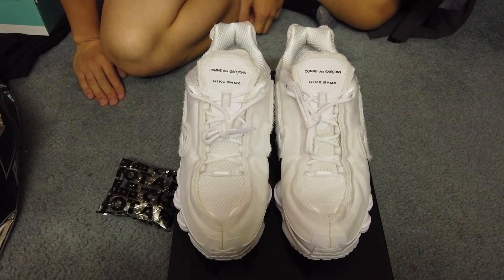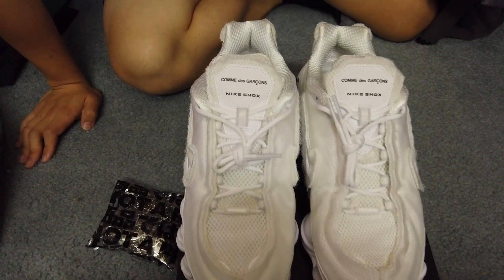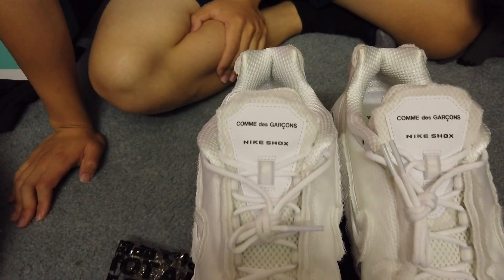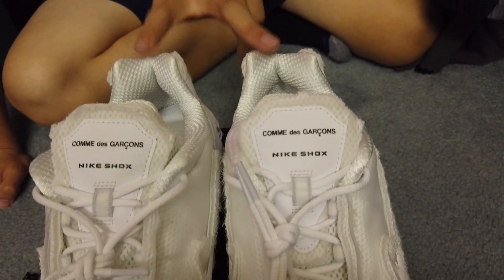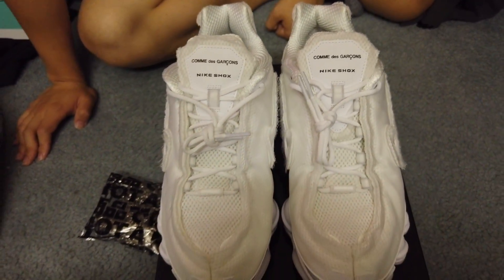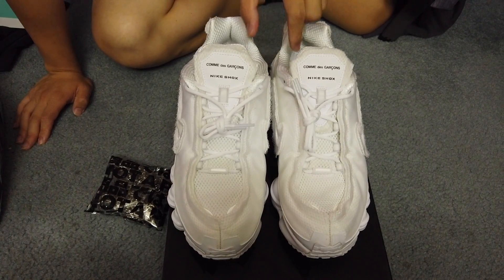What is up, back with another shoe review. We have the Comme des Garcons Nike Shox in white. This is a women's shoe and this is a size 10 women's. If you're wanting to wear this as a men's, you would have to go one and a half sizes down — so for men's, this would be an eight and a half.